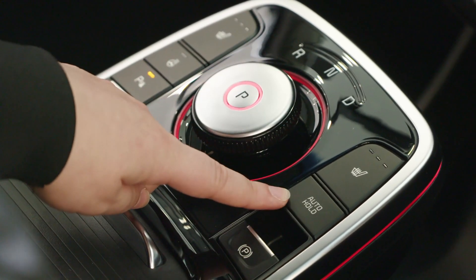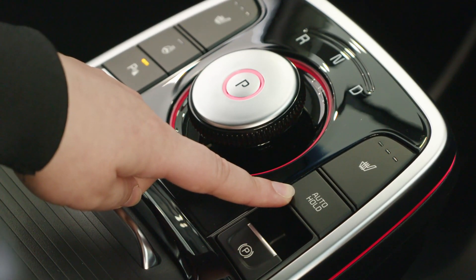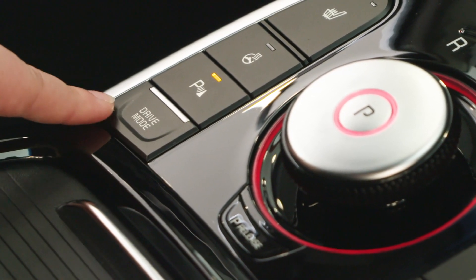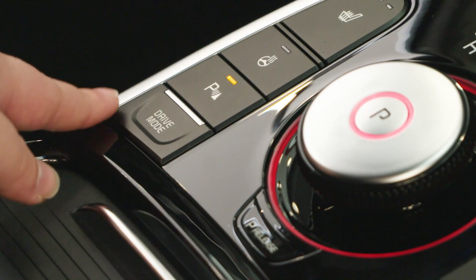In the centre we have the auto hold button, which is a feature that will keep the car in place without having to use the handbrake when you come to a stop. Over on the left hand side of the centre we have the drive mode select, which can engage eco mode, sport mode, normal mode and eco plus driving mode.